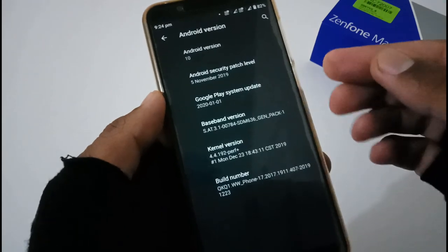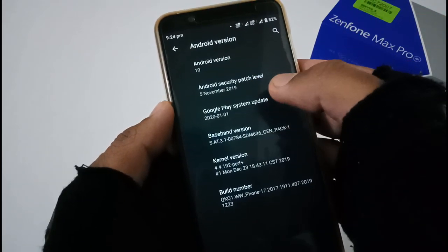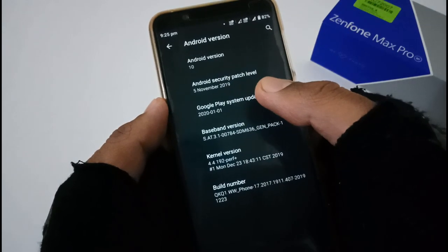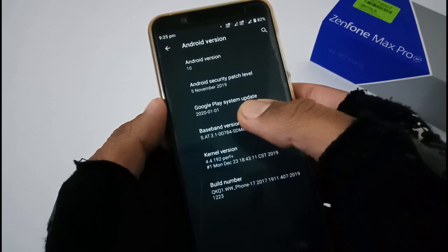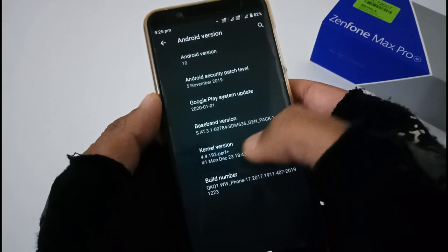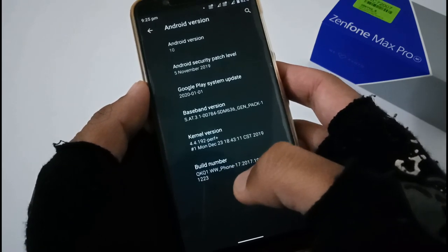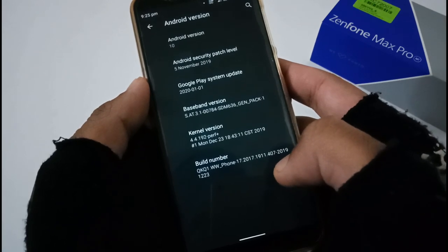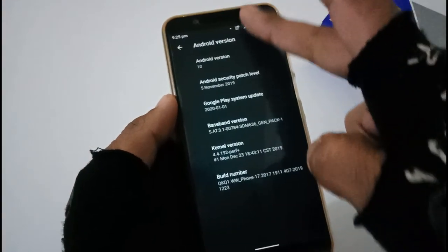It's Android 10 with a security patch level of 5th November 2019. Google Play system update is the latest month, kernel version of December 28th, and the build number is QKQ1.WW.Phone17.2017.191.407, hyphen 2019-12-23.